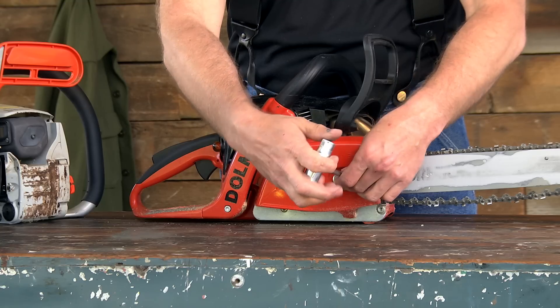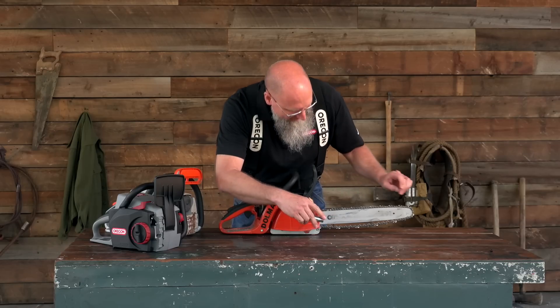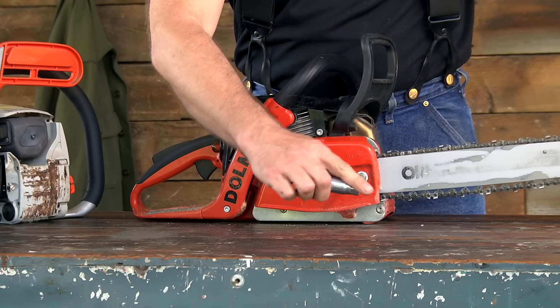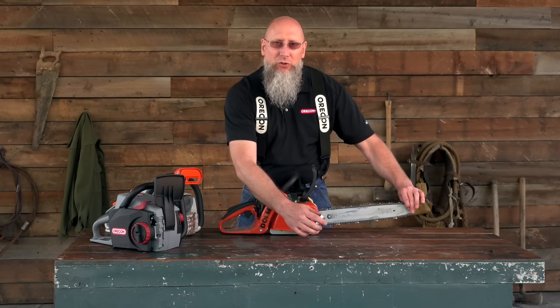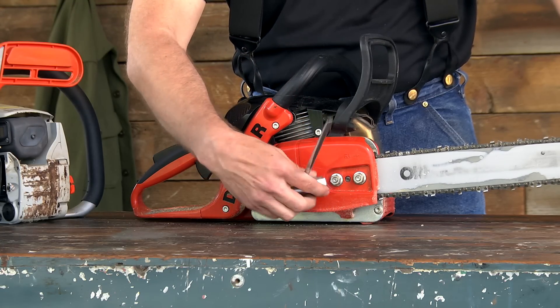Then with your wrench, locate the tensioning pin, lift up the nose of the bar, and adjust your tension until the chassis of the chain comes in contact with the guide bar rails. On a sprocket nose bar, you want the chain to be what we call snap tight — that simply means you're going to give the tensioner another quarter to a half turn. Then tension your stud nuts.